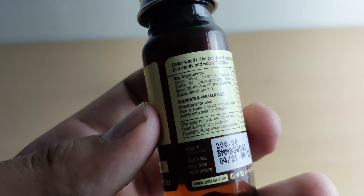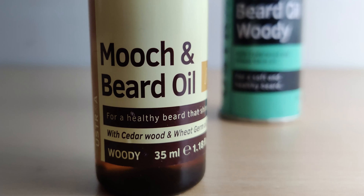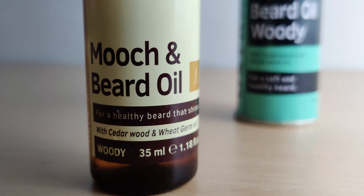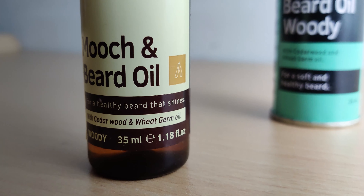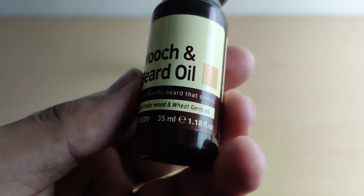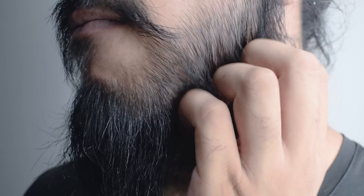This thing is completely paraben and sulfate free — that doesn't really matter to me that much, but it's there if that's something you want. Other than that, it's also got Vitamin E, which we know is really good for the hair regardless of where it belongs, and cedarwood essential oil that helps reduce frizz in the hair and itching and irritation on the skin underneath the beard.